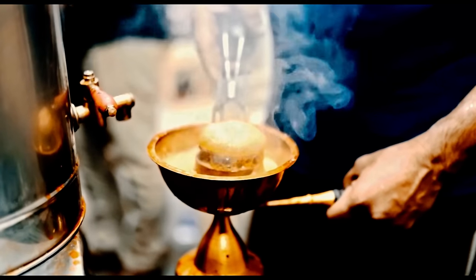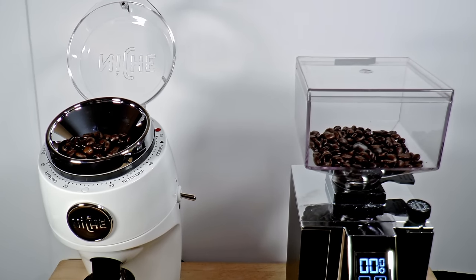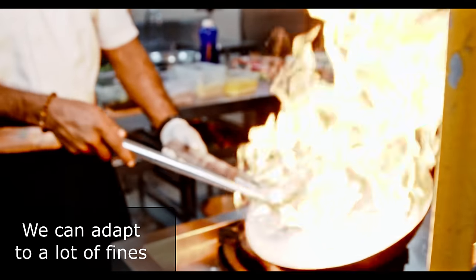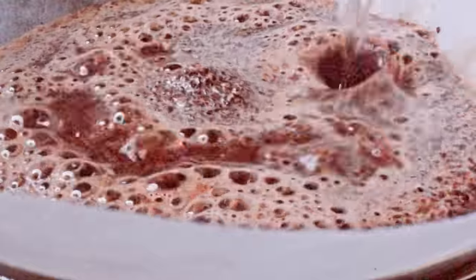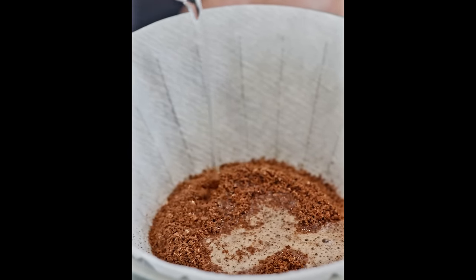My conical burr grinder makes a tremendous lot of fines when I grind in the V60 range, and those fines tend to get overcooked, releasing stale, astringent flavors. Most people would advise you to grind coarser to compensate, but that's wrong. If you grind coarse, you'll get too many big particles that will only extract partially — the fines will give you some texture, but the flavor will be weak and probably sour. You always want to grind as fine as you can to maximize surface area for better extraction. The real solution is to speed up the process without grinding too coarse.